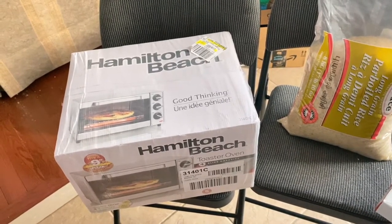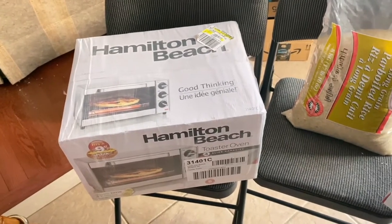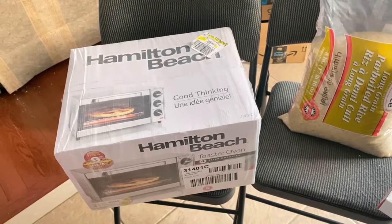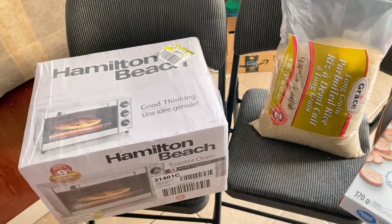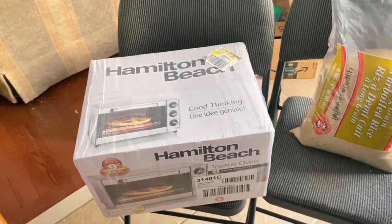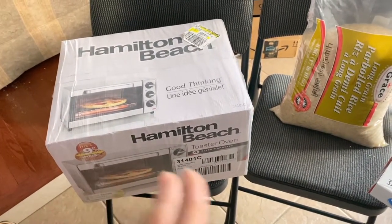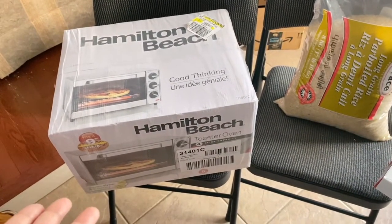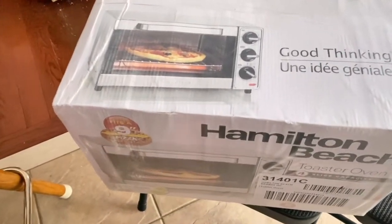We use it for reheating, toasting bread, reheating pizza, fries, nuggets, roti — we really rely on it. We just needed a simple toaster oven. There were a lot of choices with air frying, toaster ovens with air fryer, convection, and broil options. I'll do a full unboxing and review in a separate video, but I'll go through the features quickly. This is a Hamilton Beach energy-saving toaster oven.